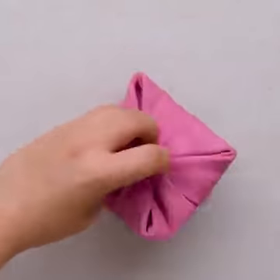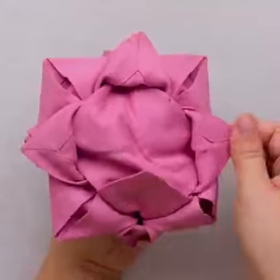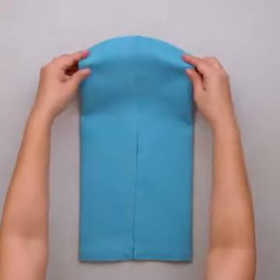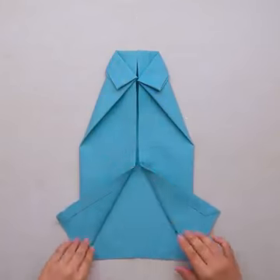Moving on with the cutest lotus napkin presentation — how simple it is to do! We are loving this polo shirt napkin folding. The dinner table talk is going to add the making of this shirt as a topic, and it's going to be so much fun!